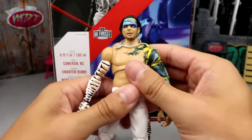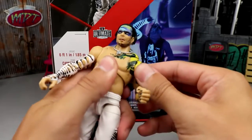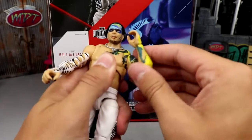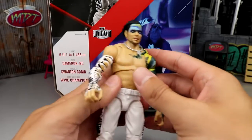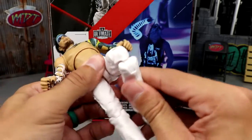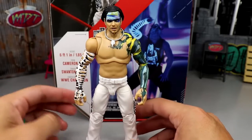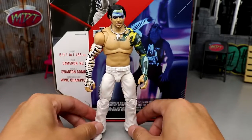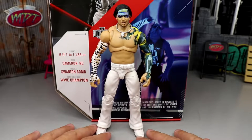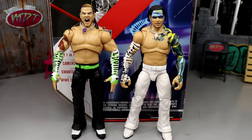As far as articulation goes, it pretty much feels like a Jeff Hardy Elite. You get nice butterfly joints, double-jointed arms — he can do all the different things you need. He can't go into a wide split because he's not on ball joints, but he does have a nice double-jointed knee. It's a really fun figure. I've loved Jeff Hardy figures ever since we got that first one when he returned to the company at WrestleMania.